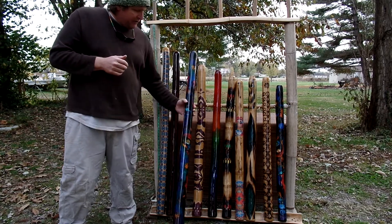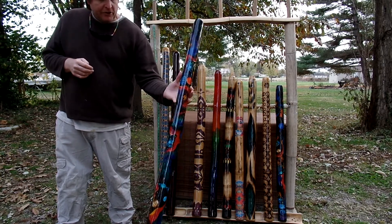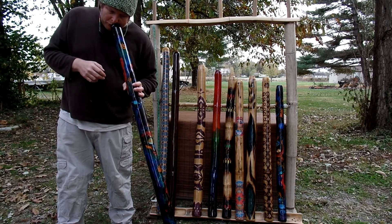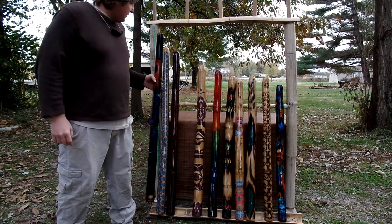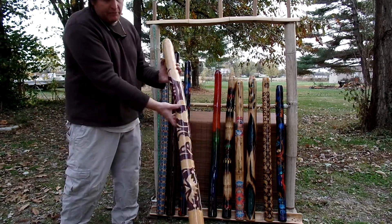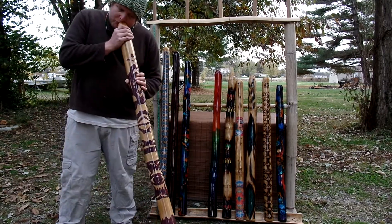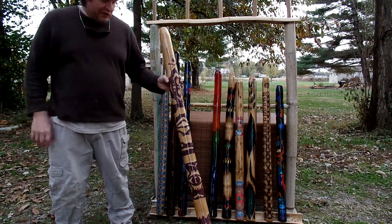This one here is a space didge. It has fabric with burns and splatters in different colors — purple and black. It's a C sharp and it's 50 inches tall. Right beside it is another fabric cut-up didge, and it is 48 inches long. This one's a C sharp as well.